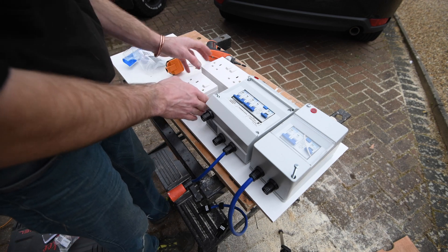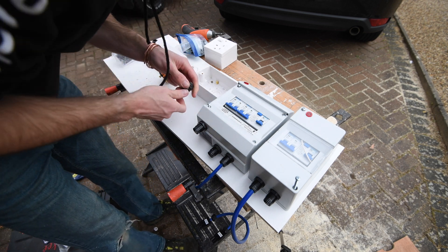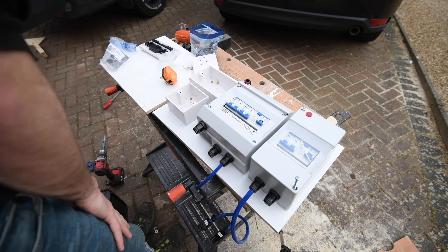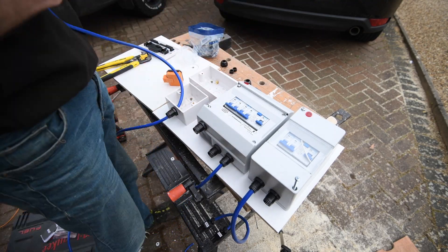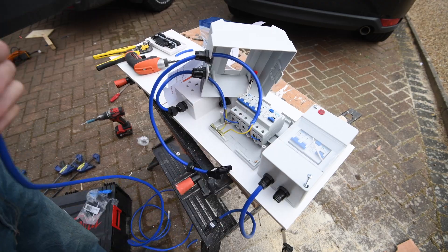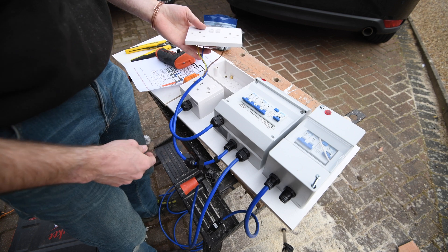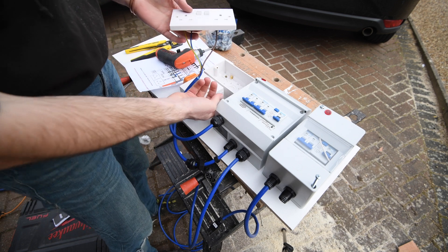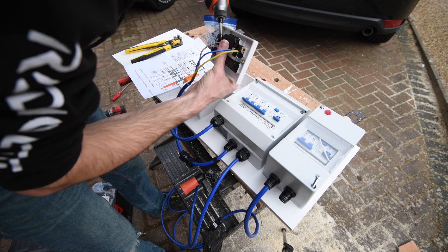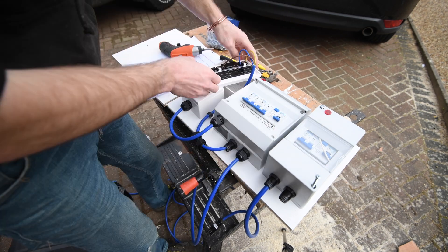Let's get these boxes mounted. It's probably not a good thing to breathe in — it's probably like glass fibre reinforced or something. Oh, I forgot to do it for the gland.